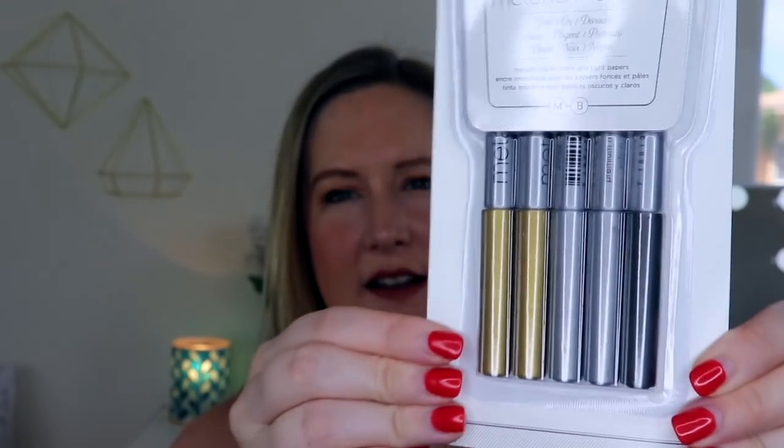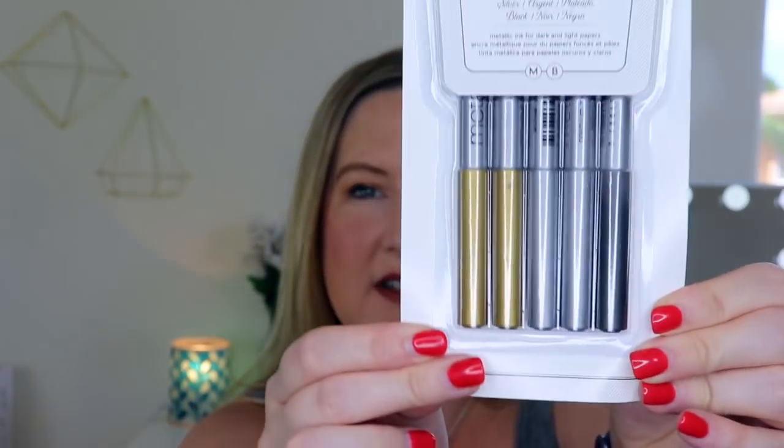I'm excited about this — the next thing I see is metallic markers. There are five of them. There's gold, Dorado, silver, argent — wait, are they just saying these in different languages? Gold, silver, and black. This is metallic ink for dark and light papers. I'm really excited about the gold. There's two gold, two silver, and one black. I am super excited to use the gold especially, but silver too — it will look really good on darker paper. On the back it says this marker is opaque metallic paint-like ink that allows you to write with no mess on both light and dark paper for any surface. It's acid-free, fade-proof, waterproof, and non-toxic.